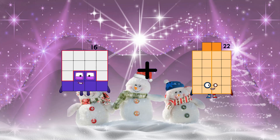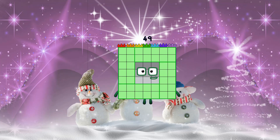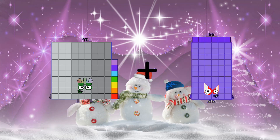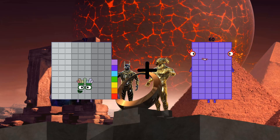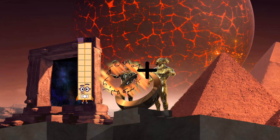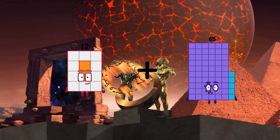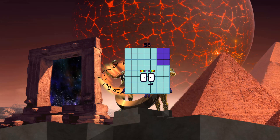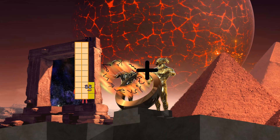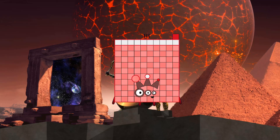16 plus 33 equals 43. 49. 97 plus 60 equals 157. 12 plus 44 equals 56. 23 plus 88 equals 111.